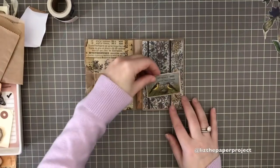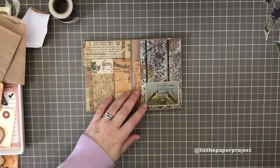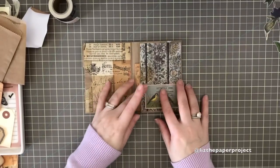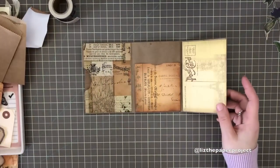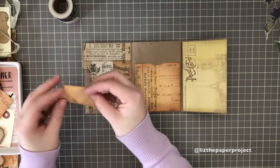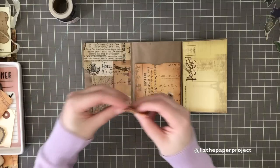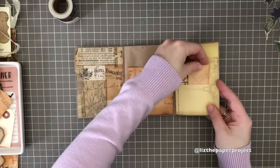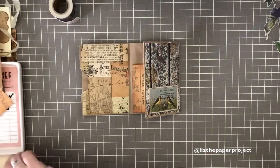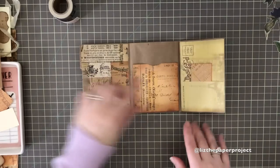I'll be showing you how to add the signatures in a separate video since this one is running a little long. Here I've decided to use this Tim Holtz piece as a little tuck spot, so we've got three different pockets on the sides that this little mini will have. I saw these tiny little ones she designed — look how gorgeous they are — so that's going to be sticking out of this little pocket, and then I'll add something here, maybe a tag.